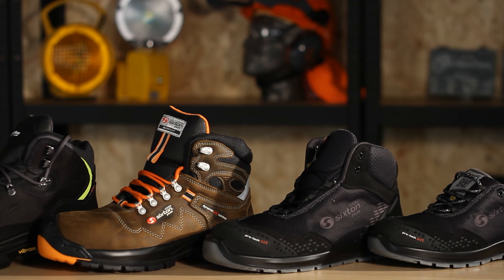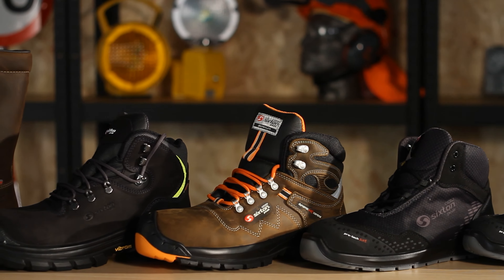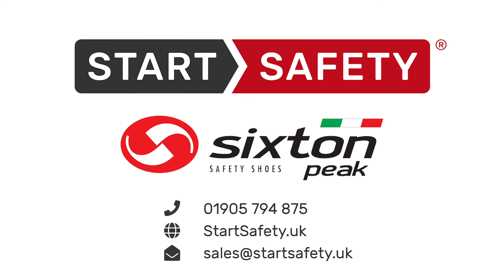You can find the Auckland High Skipper in stock at Start Safety with next day delivery, along with a wide range of safety products and PPE for all your workplace needs. Go to StartSafety.uk or call 01905 794 875 to order your new safety shoes today.